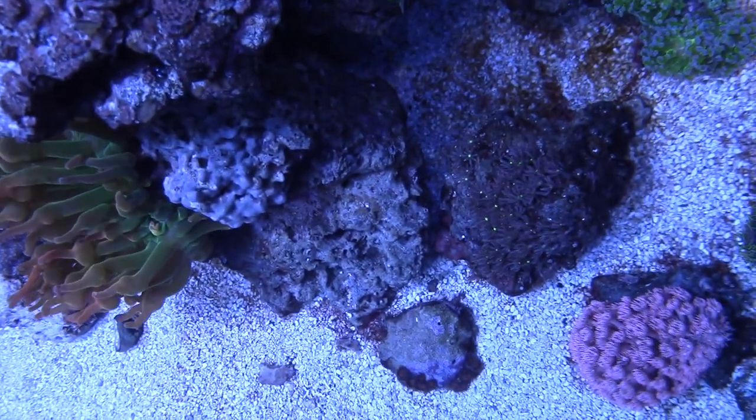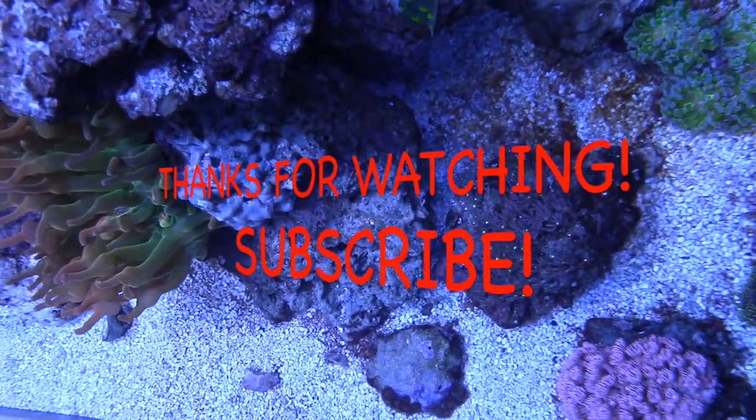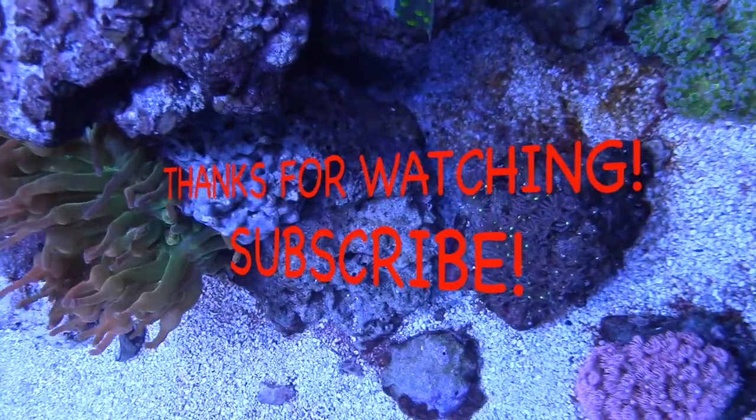If you like what you see, give me that thumbs up. Like it, subscribe, comment — I will write you back. Thanks for watching, guys. Take care.